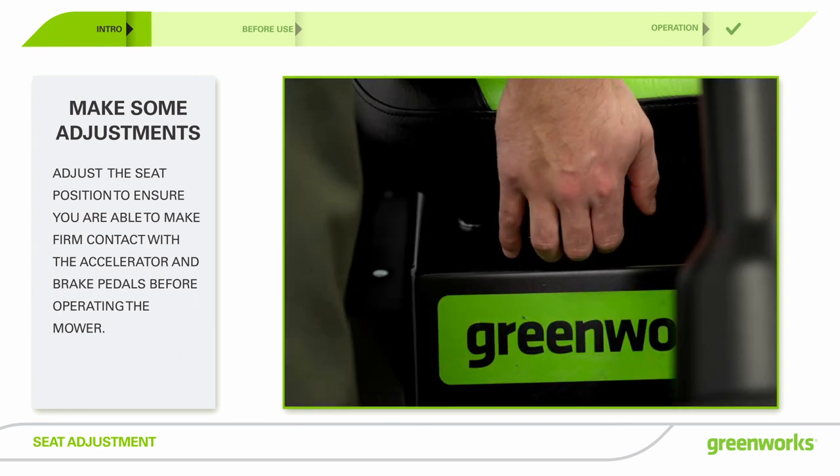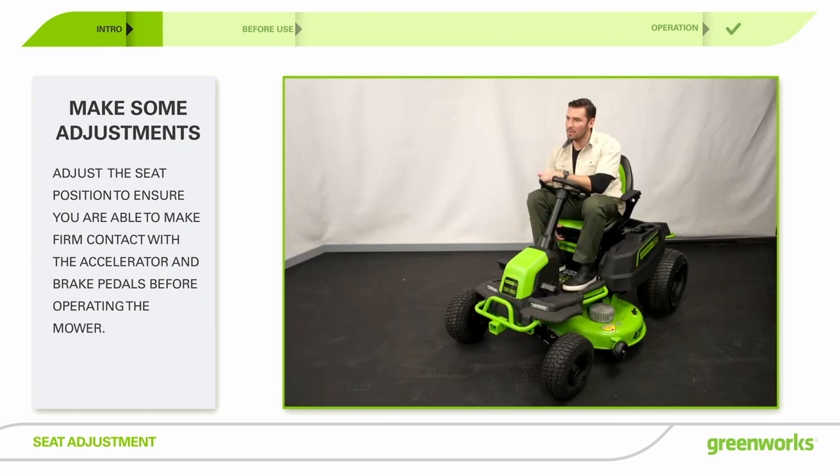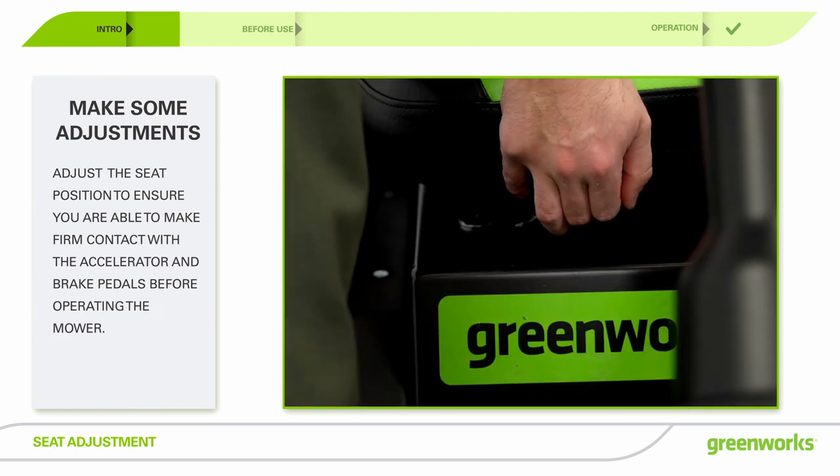To adjust the seat, sit down and lift the seat adjustment lever. While holding the lever, slide the seat to the desired position.